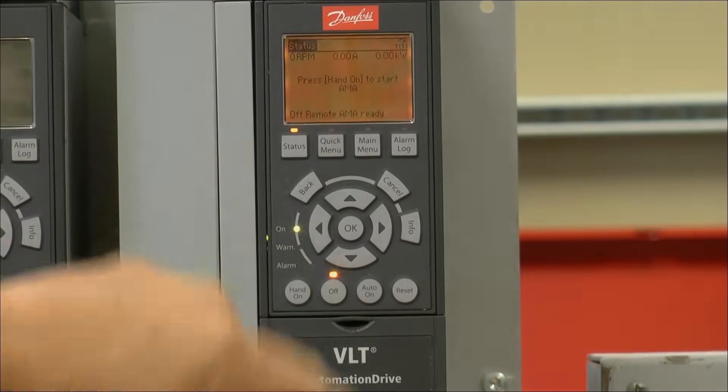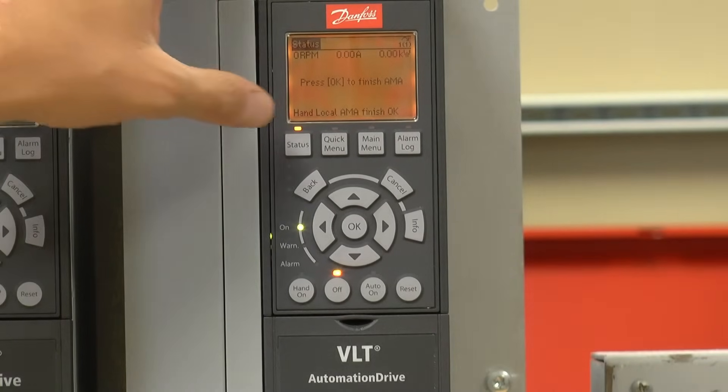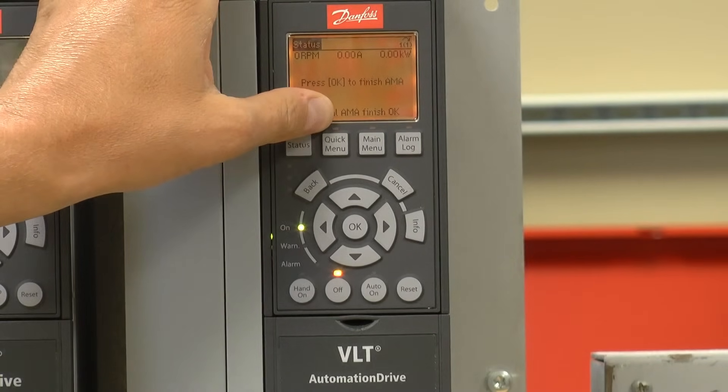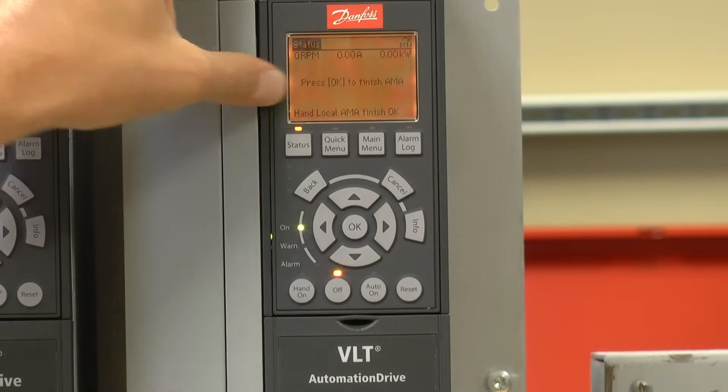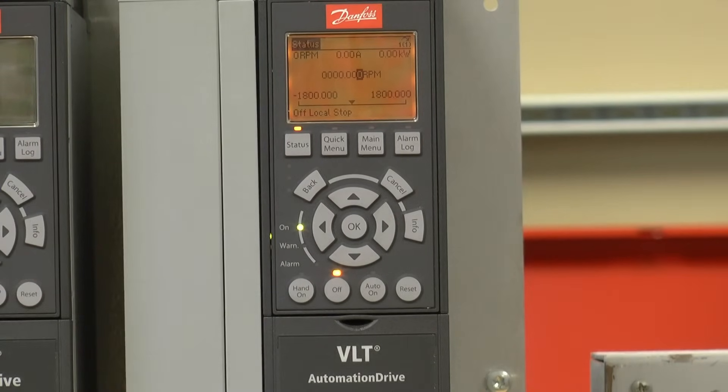It's going to tell me to press the hand on button to start. Once the AMA tuning sequence has been complete, it's going to say press the OK key to finish. The quick setup is now complete. There are two more steps to getting the drive ready for a startup.